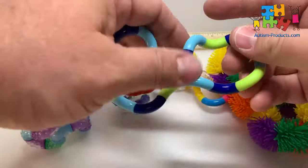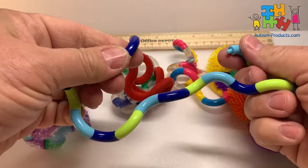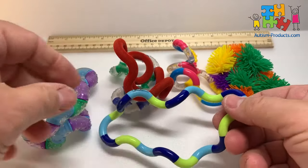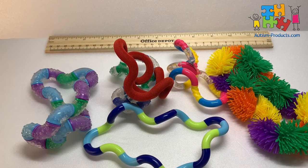They can all be popped apart, whether on accident or on purpose. You can hook a couple of them together and they just go right back together again. It's very relaxing, something I find myself playing with at the desk. Great for children on the autism spectrum and adults alike. You can get them at AutismProducts.com — just search for tangle.